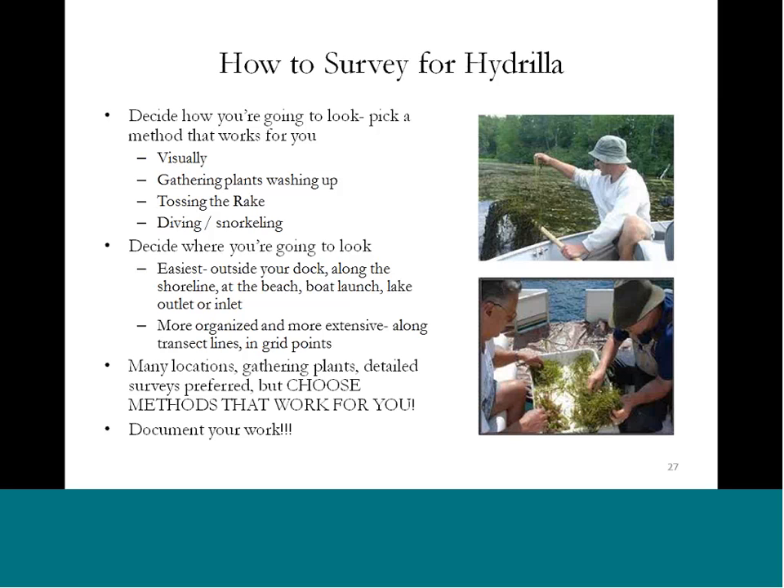I want to talk briefly about how to survey, how to find hydrilla. Scott mentioned that we need your help — we can't cover all the water bodies at once. The Nature Conservancy did initiate a project this year with the Great Lakes Restoration Initiative to monitor as quickly and rapidly as possible over 400 boat launches through New York, Pennsylvania, and Ohio. We're getting there, but we certainly need your help. So how are you going to look in your waterways and water bodies for hydrilla?